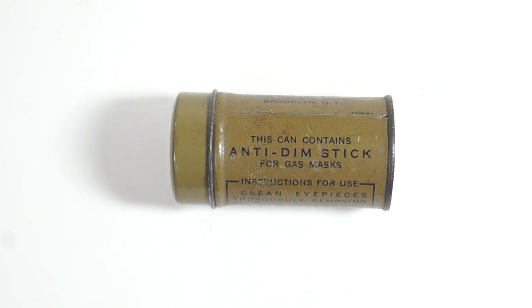Hi all, this is a World War II US anti-dim stick. It's the American equivalent of the British anti-dimming outfit.